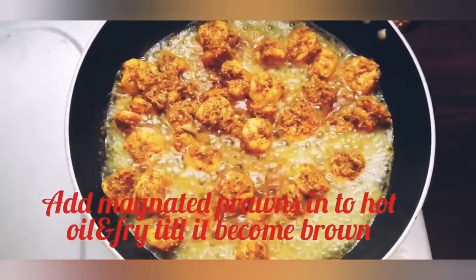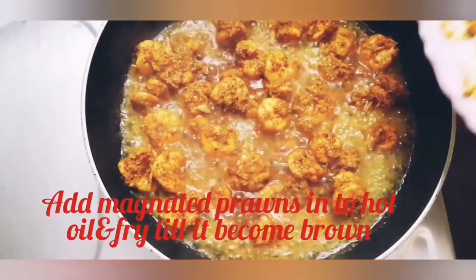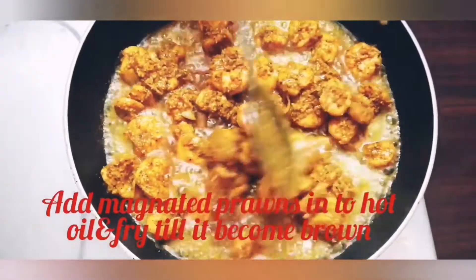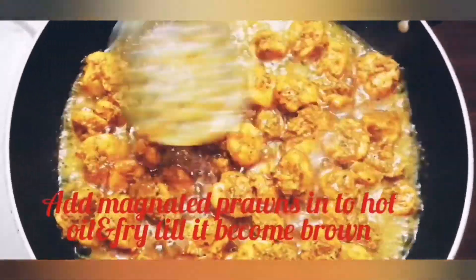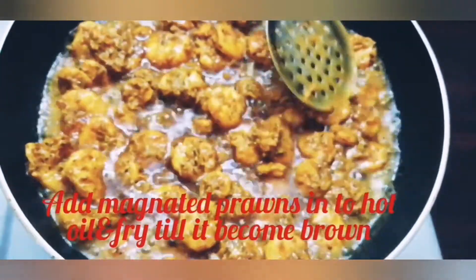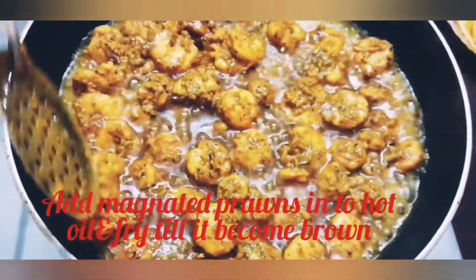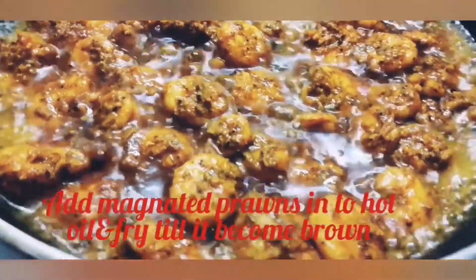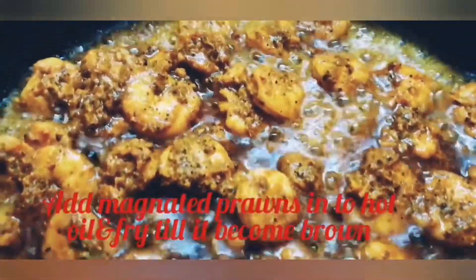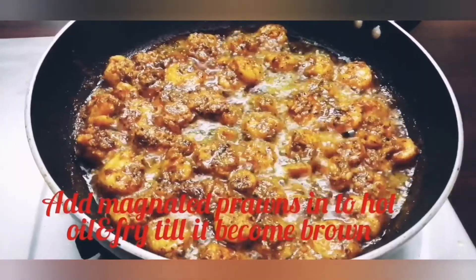Let's fry it in a medium flame. We fry it in a taste bowl. Add a slight onion and fry it in medium flame.